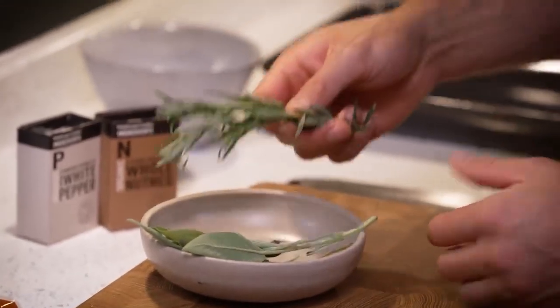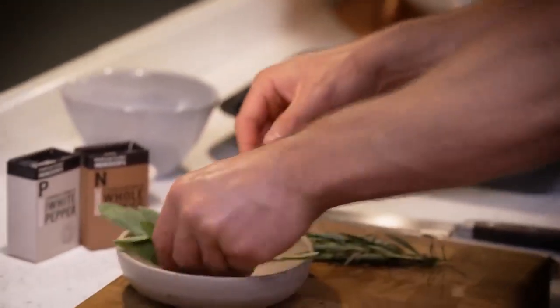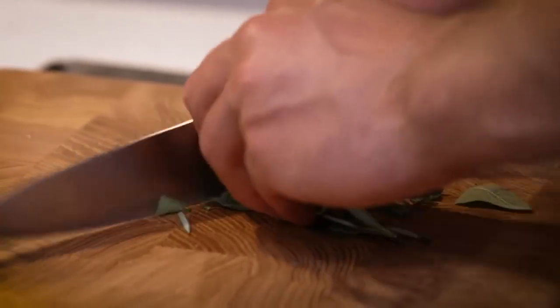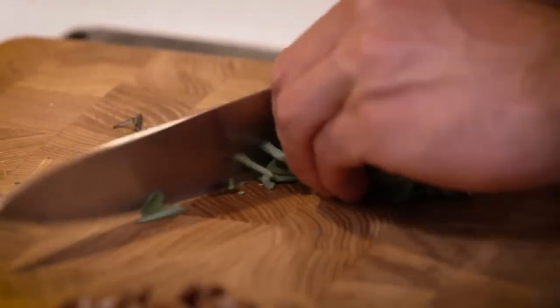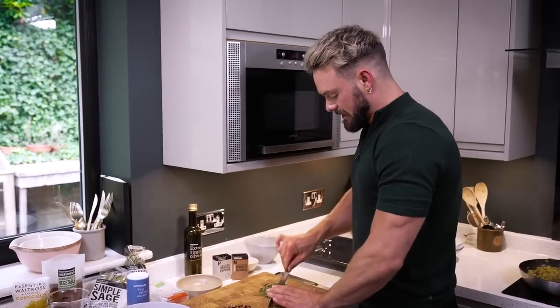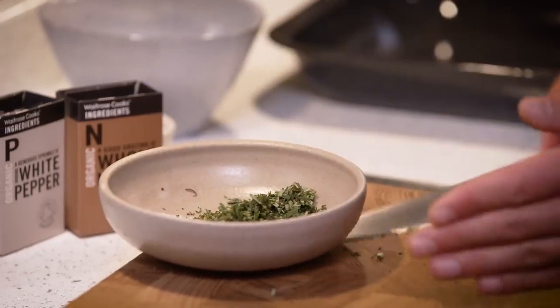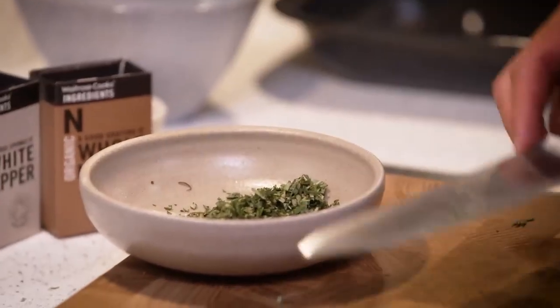While my leeks and mushrooms do their thing, I'm going to get some herbs chopped. You can't beat rosemary and sage at Christmas. Now if you're not a fan of rosemary and sage you could of course just use gentler herbs such as parsley or a bit of thyme.